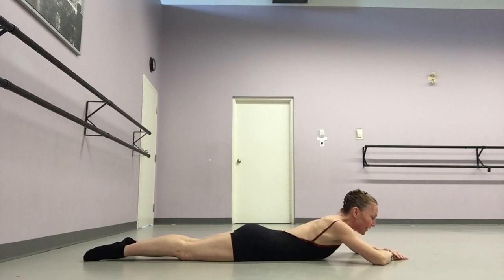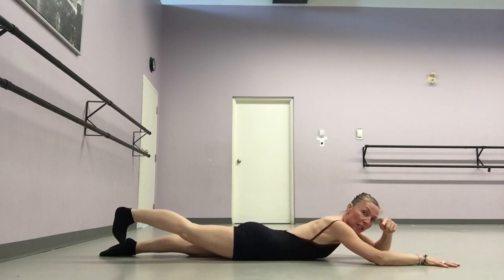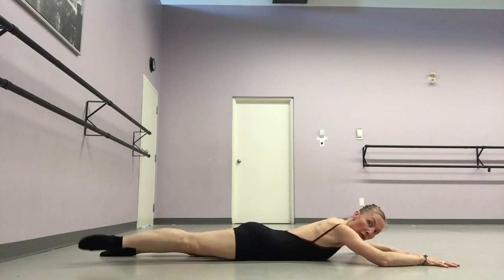Last but not least, I do one that is essentially also helping to strengthen your gluteus medius in preparation for arabesque and attitude. I've done five of each of the previous exercises on each side, and each side gets five of these as well.